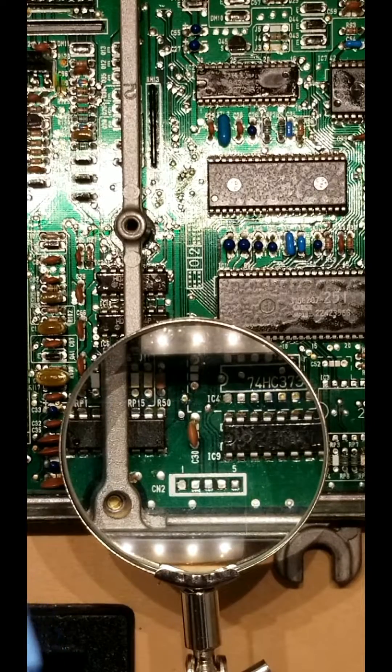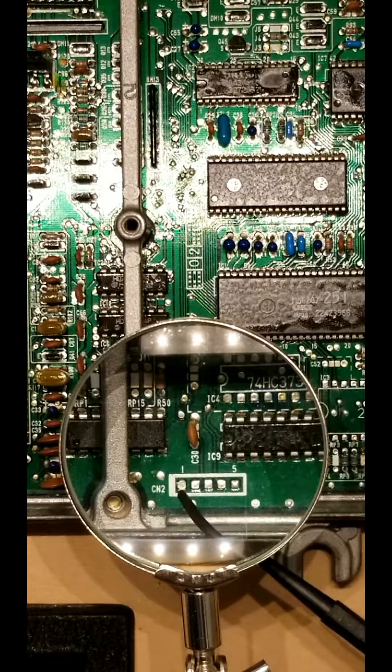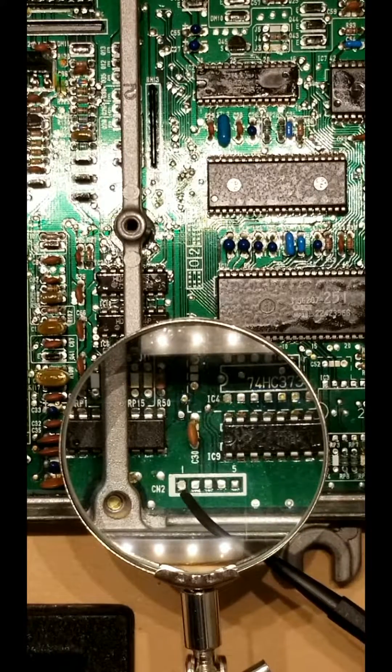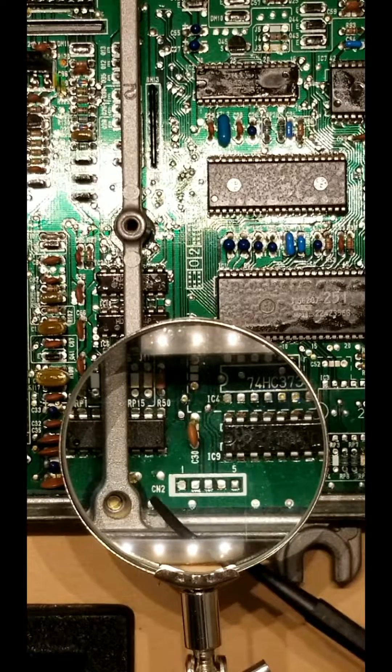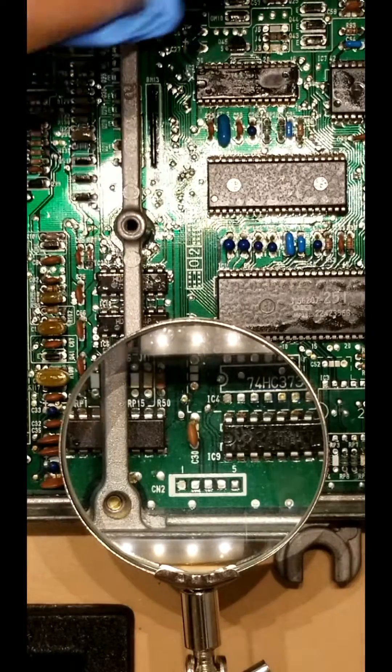We are working in the CN2 area, which will be the data logging port for the OBD1 Honda ECU, which is right here. You have five pins or five slots, one through five. Most kits you're going to be using pins one through four — that's left to right: one, two, three, four.